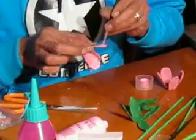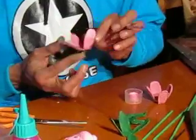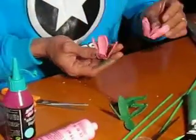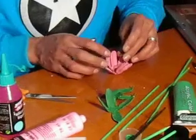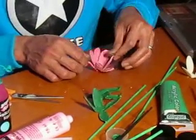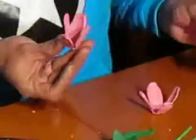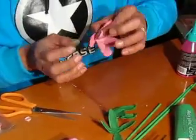Otro de los materiales que me había olvidado mencionarles: ya está listo. En esta oportunidad pues voy a pegar con silicona líquida. Vamos a ver cómo queda mejor la unión de estos pétalos, de esta forma o de esta forma. Yo diría que al revés se ve mejor. Vamos a usar la silicona líquida; en vez de usar la caliente, uso la líquida y así no me quemo y pega más rápido.